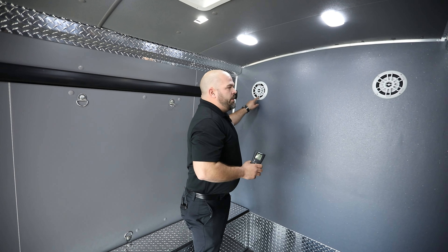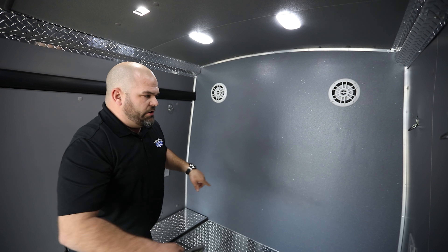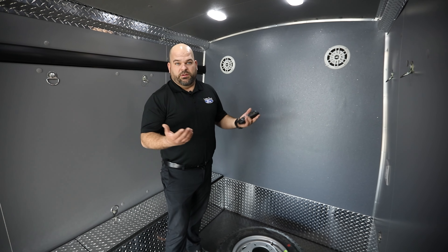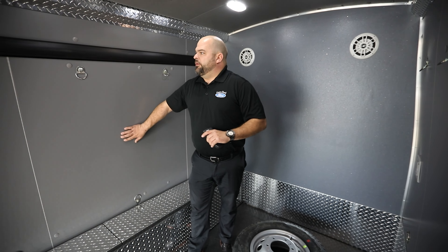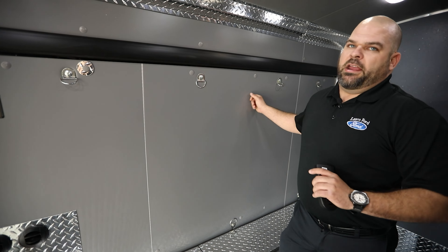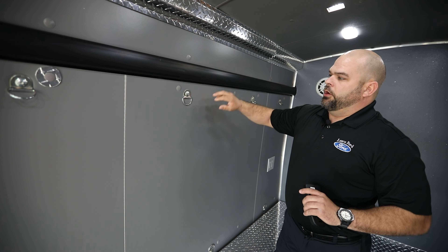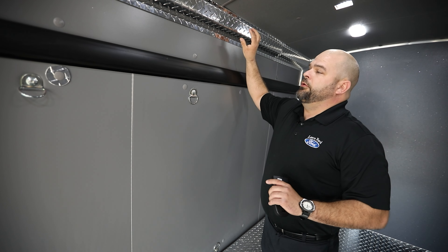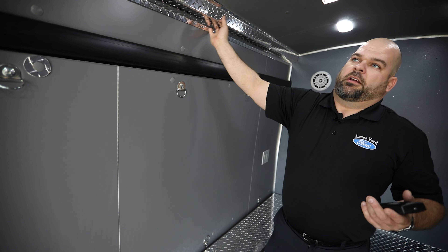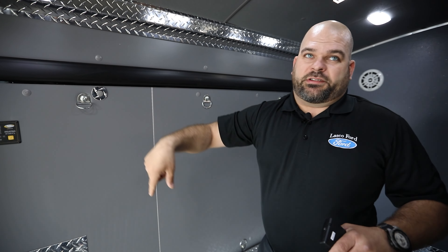On this package we're doing exclusively with Waldoch, it's an interior conversion van. Starting from the floor and working our way up, we have composite flooring that can handle pretty much anything you want to throw at it. We've got LED lighting from the factory from Ford, and in addition to that we've got another seven more LEDs going inside beyond the four that Ford is giving you.